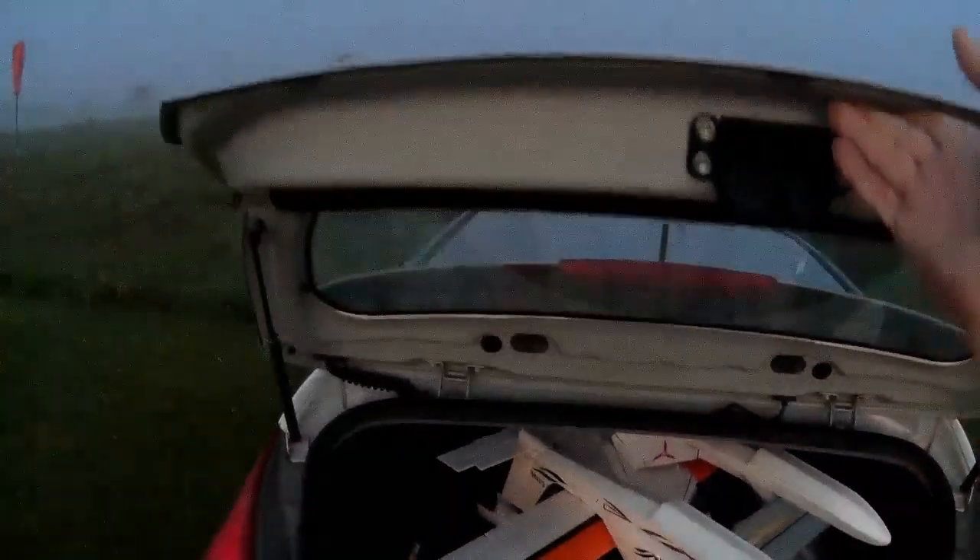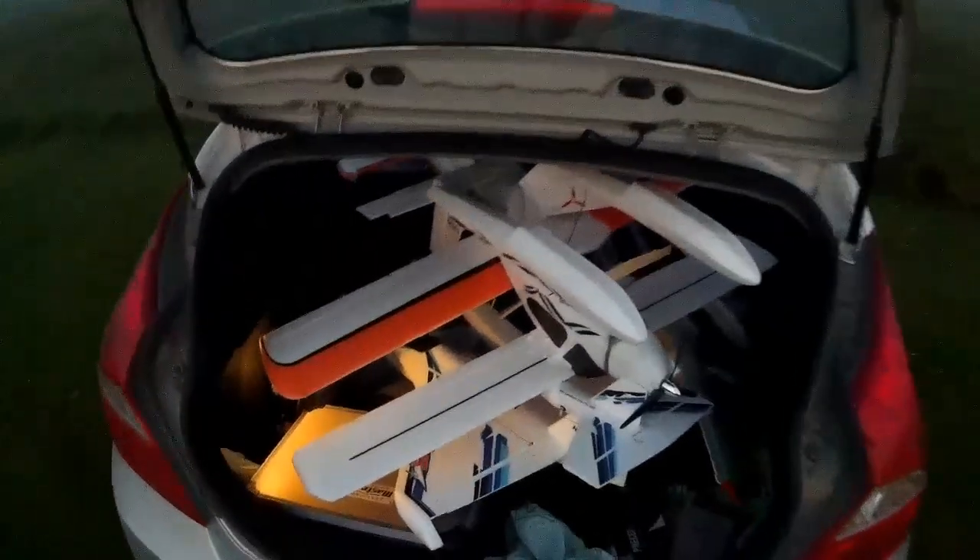It's still fairly dark and misty, but I'm going to start getting things out. As you can see, I've got the planes packed into the car as usual. I'm trying to take as many float planes as I can. I've got the three micros in the front and the rest in the back.